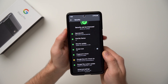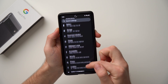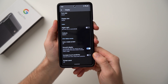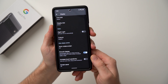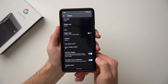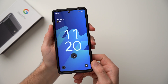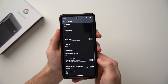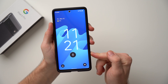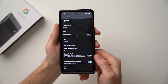Tip number two also has to do with the fingerprint scanner — we're going to make it more reliable and a little bit quicker. Go to Settings, then Display, and at the bottom you'll see 'Increased Touch Sensitivity.' This is made for people who use screen protectors, but it also improves the sensitivity of the fingerprint scanner. Even without a screen protector, turn this on because it makes the scanner more sensitive and reads your finger a little bit quicker. Google put an optical scanner in here so it's not as good as the ultrasonic ones on something like the S21 Ultra, so definitely enable this.